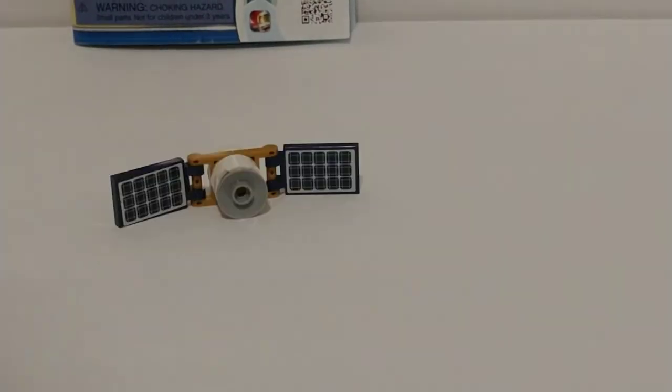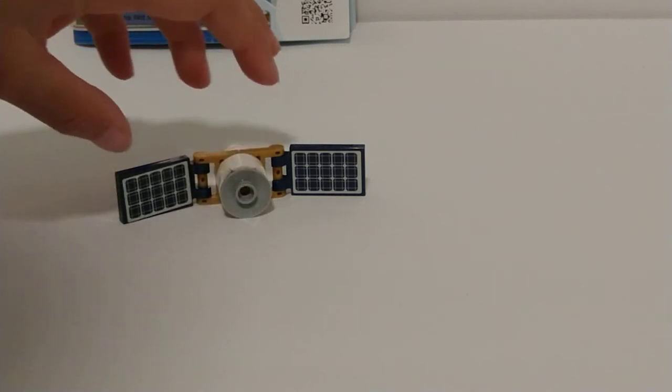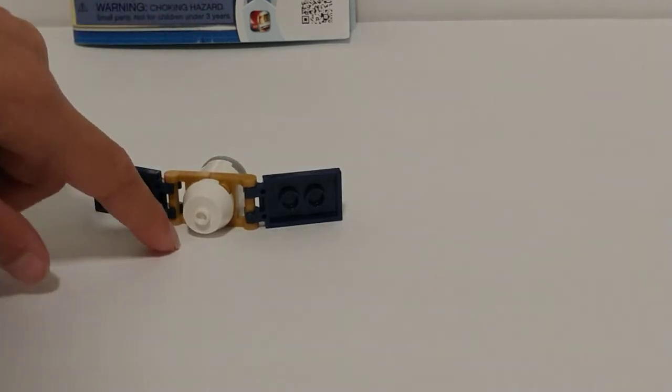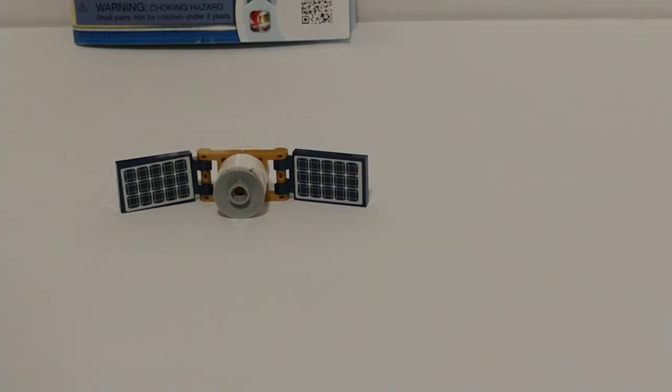Here is the satellite that is included in the set. It has a radar dish to pick up signals from Earth and some solar panels to charge the batteries. And an engine to boost it back up into orbit. And that is pretty much it.